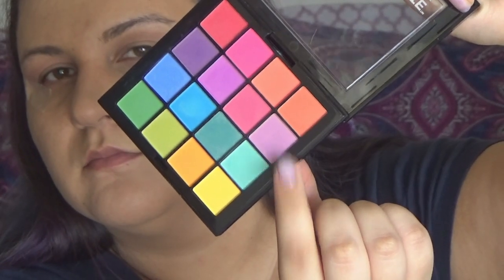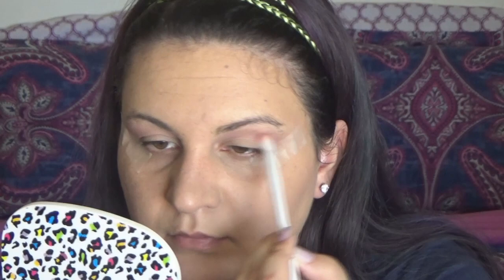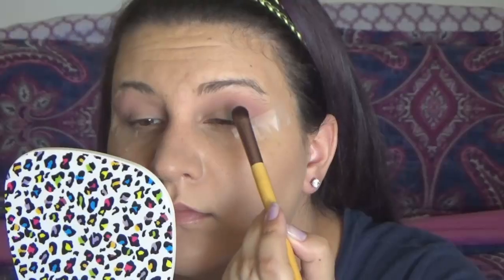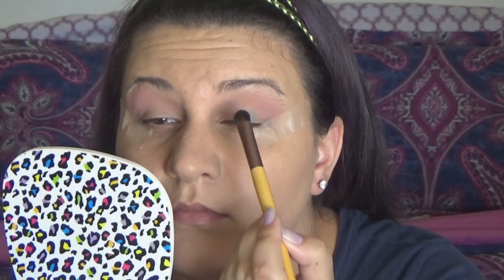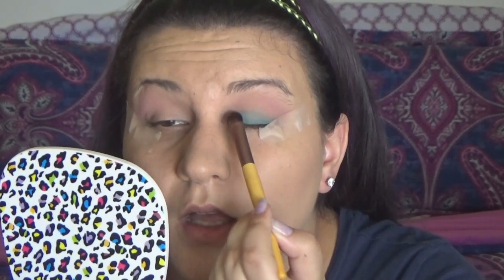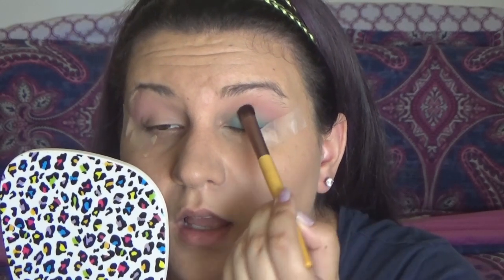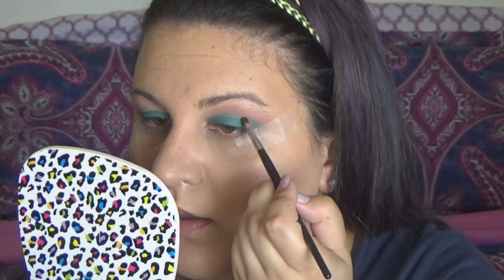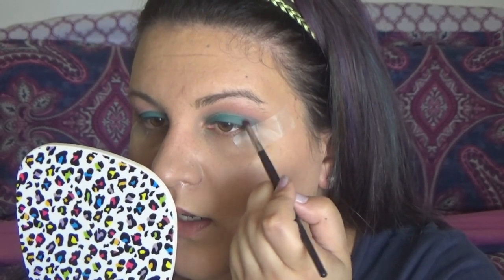Using the lavender shade from the NYX Brights palette, I'm going underneath the first transition color and really purpling it up. Then I'm taking that beautiful blue teal color and with the EcoTools eyeshadow brush I am packing that all over my lid. Going back into the Carli Bybel palette, I'm taking that deepest plum shade and deepening up my outer V with it.